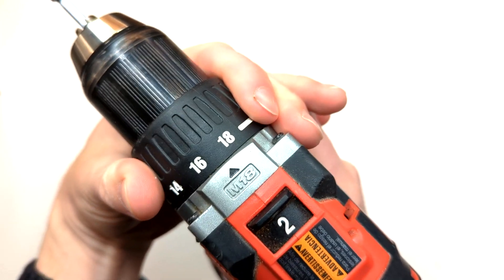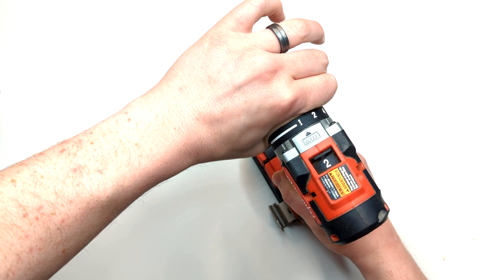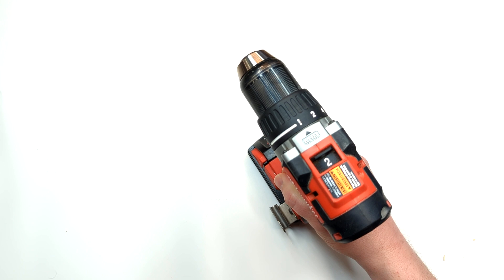The clutch determines how much torque the drill will produce before slipping. The lower the number, the smaller the amount of torque. There's also a drill setting which overrides the clutch slip entirely.